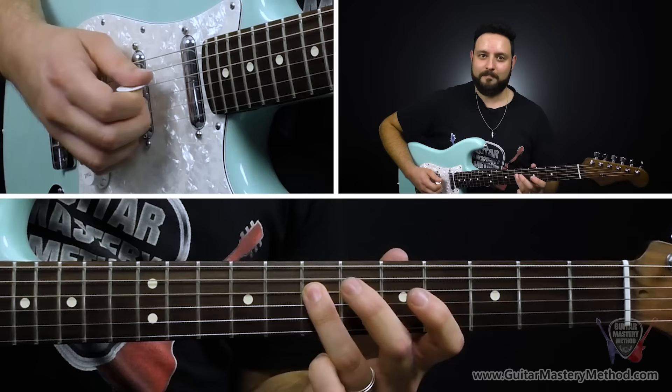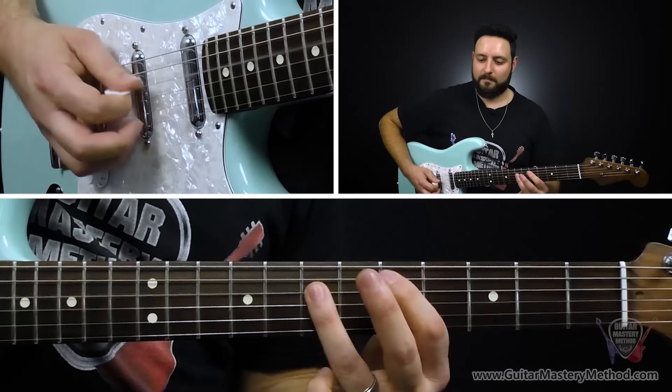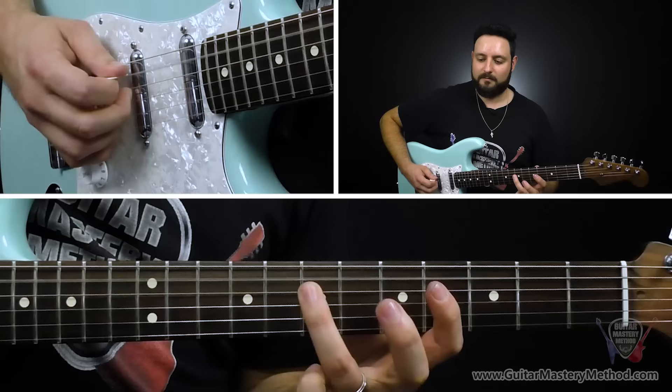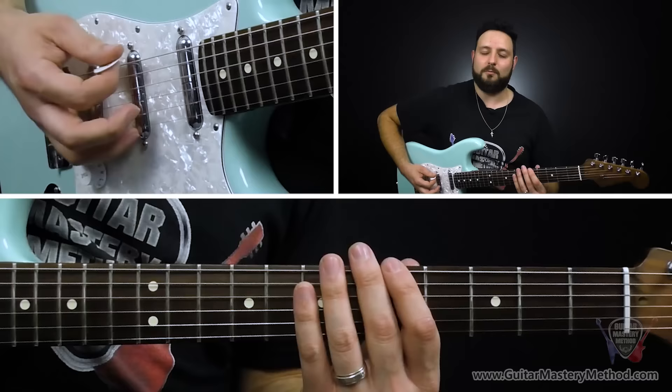Then we're doing the same exact thing with our first finger on the fifth fret of the D string — pick, pull off to open, and pick. And then we're going to do the same thing on the seventh fret of the A string. You're noticing the pattern here. In a shuffle rhythm you might play it more statically, but when you add the pull-off thing, it just makes it bouncy and really rhythmic and dynamic.